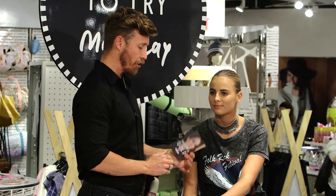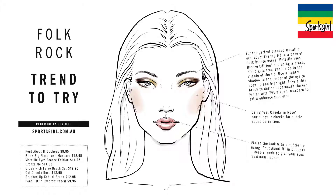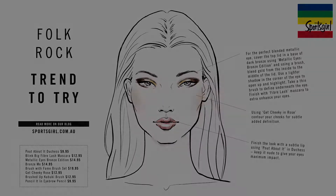The look that we're doing today is folk rock. Folk rock is about a bronzed eye. It's got this kind of pinched, tapered eye — it's about elongating the eye and giving that sexiness to it.